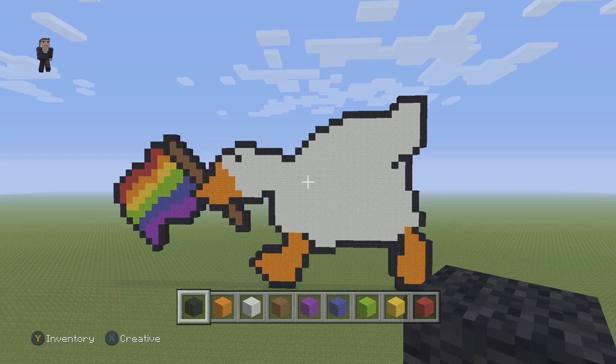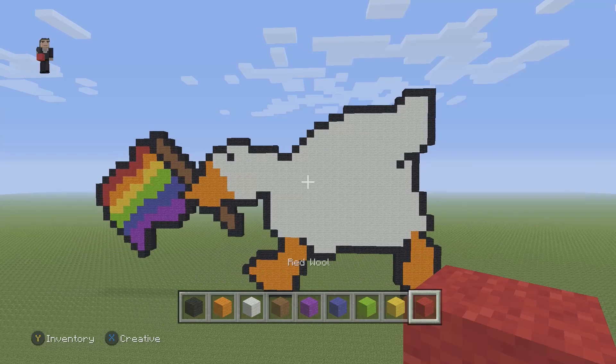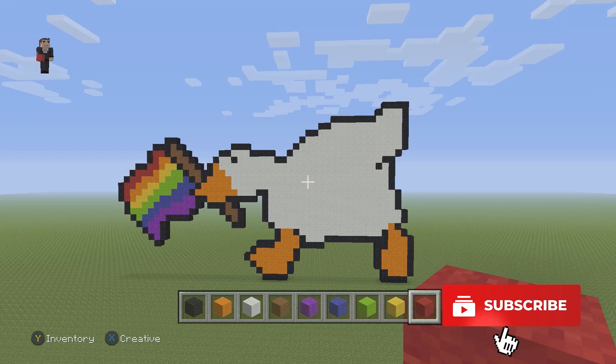Hey, it's William from RocketZero and welcome to another Pitch Soul Art tutorial. In this video, we're going to be building the Untitled Goose Game goose holding a rainbow flag. And we're going to be using some black, some orange, some white, some brown, some purple, some blue, some lime, some yellow, and some red wool.